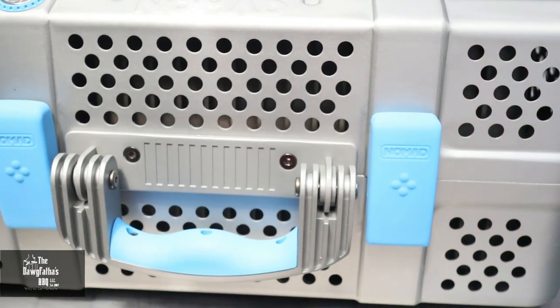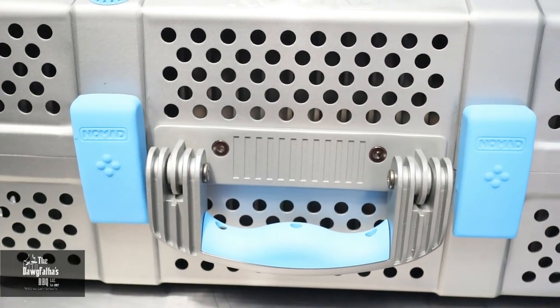Now that we've got these chicken thighs all seasoned up, it's time to get the grill lit. Today we're going to be using our Nomad portable grill — that's right, it's a new grill here at Barbecue Boulevard. Our friends over at Nomad Grill sent it over to us, so we're going to fire it up today and check it out.